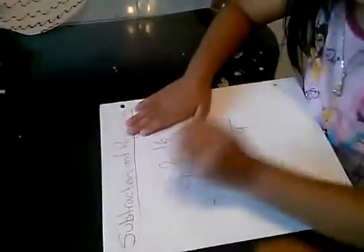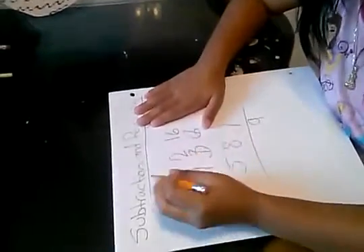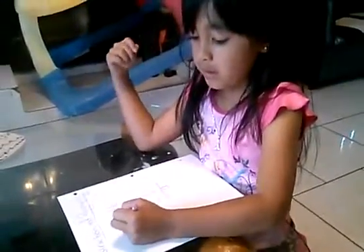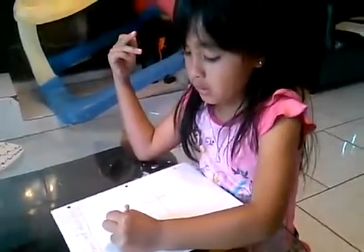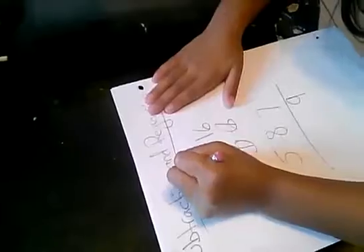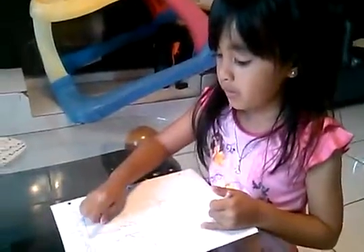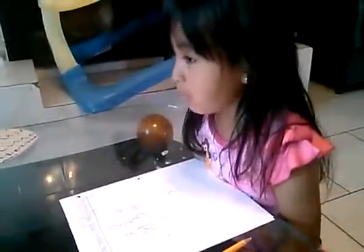So two is bigger than eight? No. So you have to go next door and say, 'Hey, can I borrow one?' And the nine says, 'Sure, you can have one — now I'm eight.' The two becomes twelve. See how simple that is?